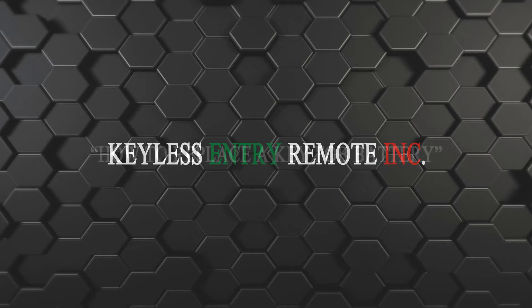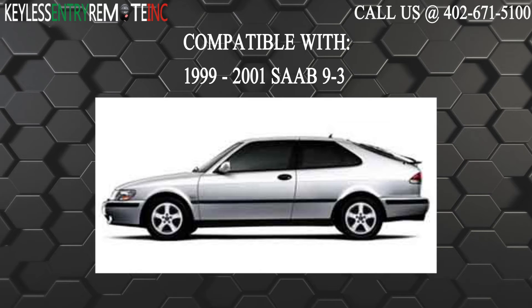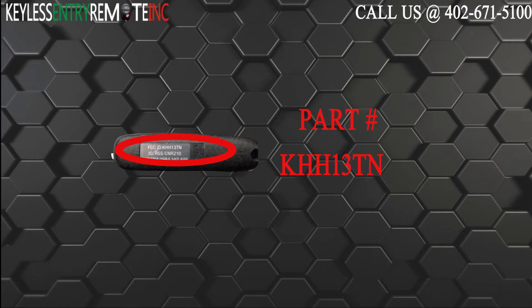Hi, today from Keylit Century Remote I'm going to show you how to replace a key fob battery. The key fob I'm showing you today is compatible with the 1999 through 2001 Saab 93. The part number on the back of this key fob is KHH13TN.